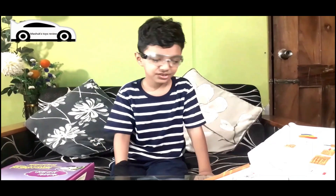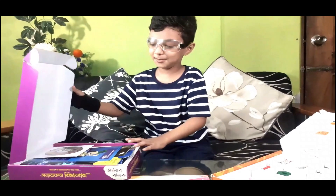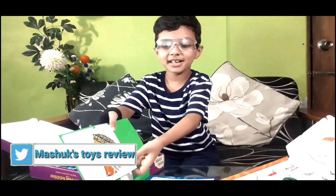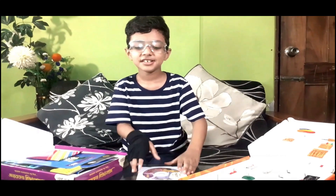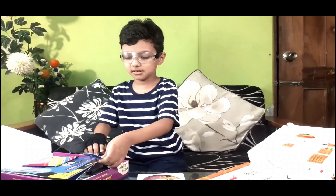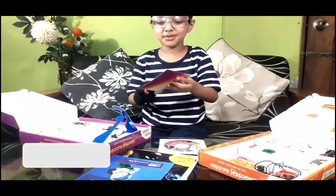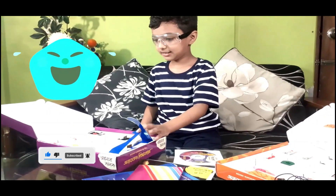Do you guys want to open this box? I will open it for you. There's discs - oh my god, there's another disc! There's some books, you can read them, and they show some of the experiments you can do. Another book, a manual, and I don't know what this is. Guys, just a lot of things.